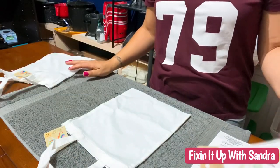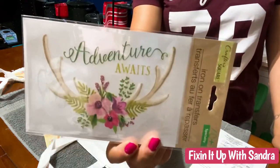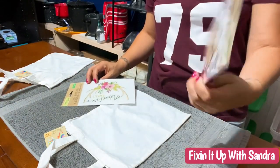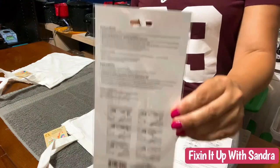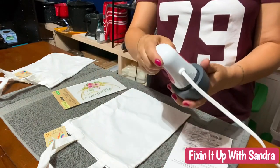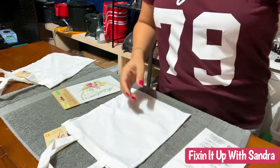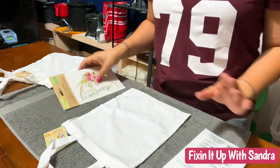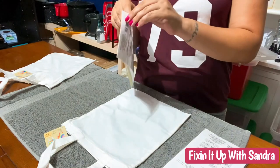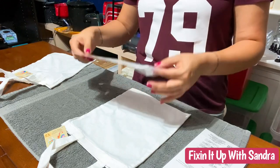We're going to point the camera down — this shouldn't take more than a few moments. We're going to make two bags. I have this cute one that says 'Adventure Awaits,' and then this one right here that says 'Sparkle and Shine.' It does have directions on the back. I'm going to cheat a little — I have my Cricut heat press right here on its highest setting. You can use a regular iron; just make sure it's not on steam.